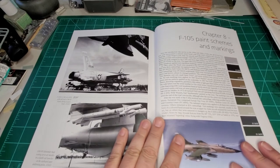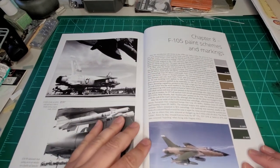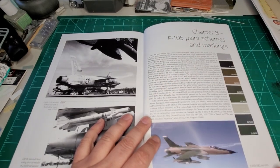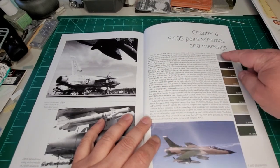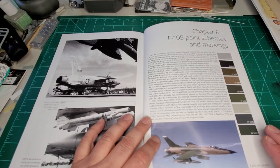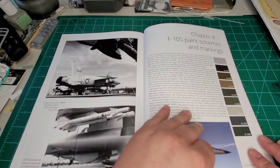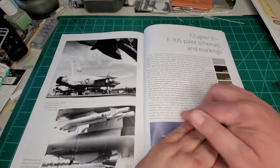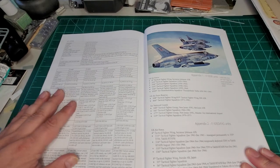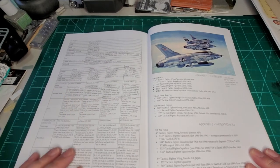For those thinking there's going to be a great color section — Chapter 8, F-105 paint schemes and markings — there are your paint chips of the camouflage colors that were used, and it goes into an explanation of the different colors, and then that's it. So that was a bit of a letdown as well, unfortunately.